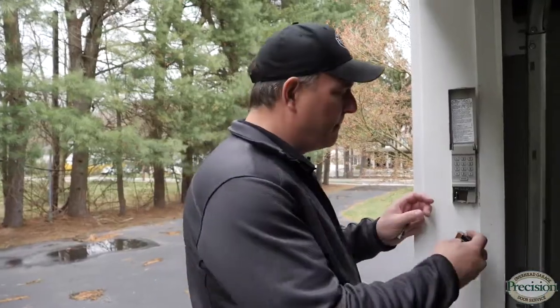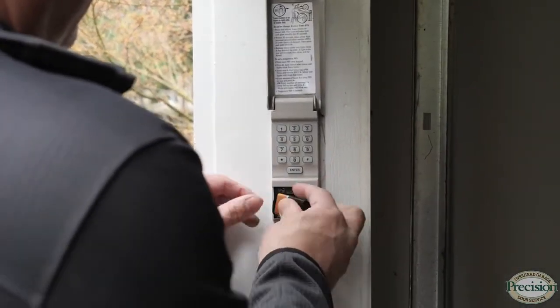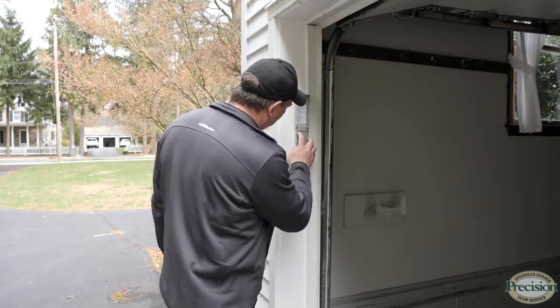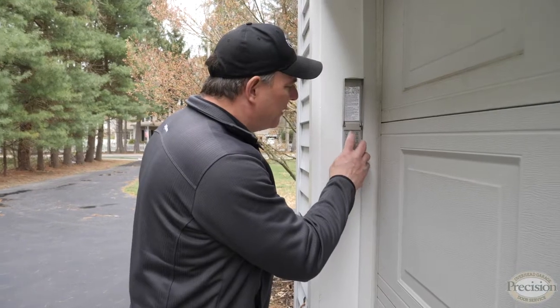Get that battery, hook it up to the keypad, get your cover back on, and try the keypad. Yes! Now if you press your numbers and the door opens, you're all set.